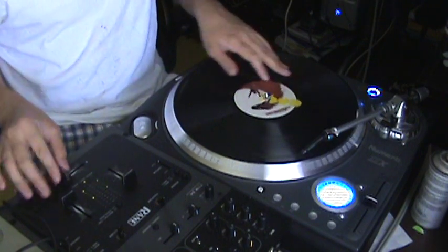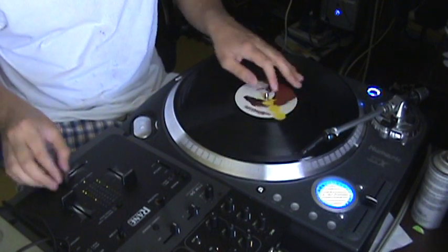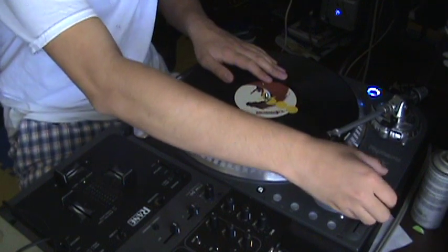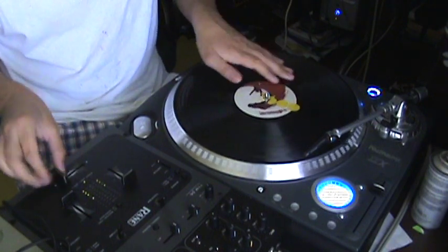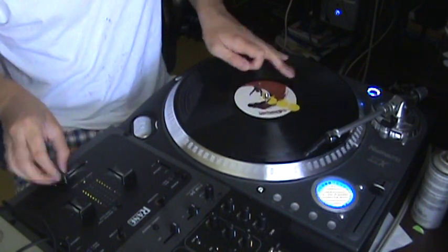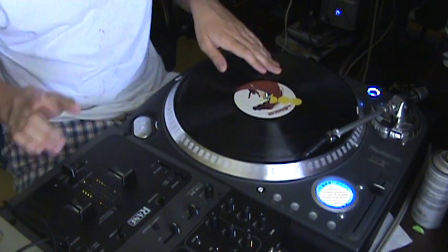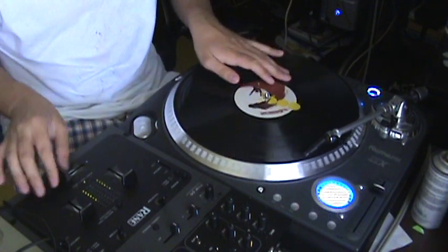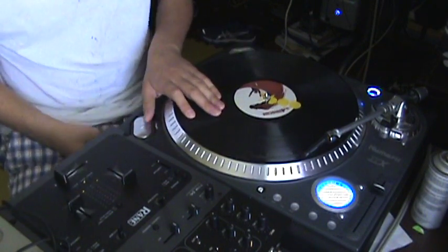This is another pattern I like to resort to: chirp, two-click flare. Basically just chirp and two-click flare. Most of my patterns that I use...